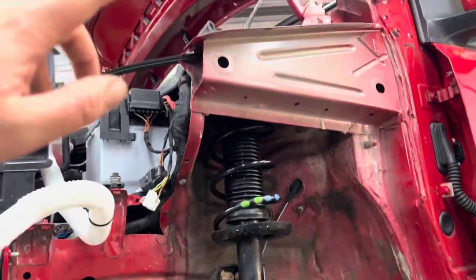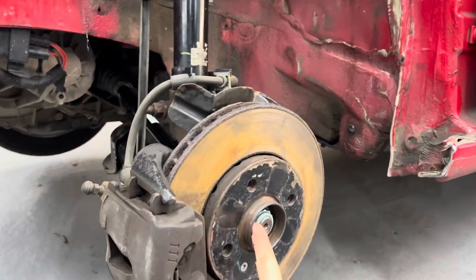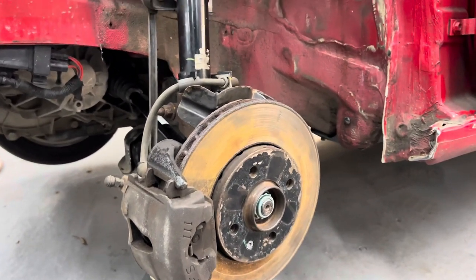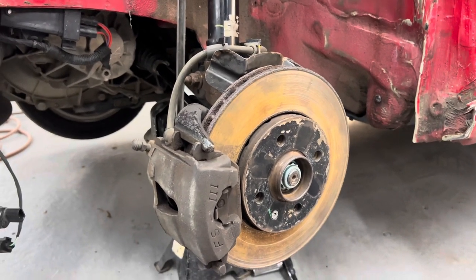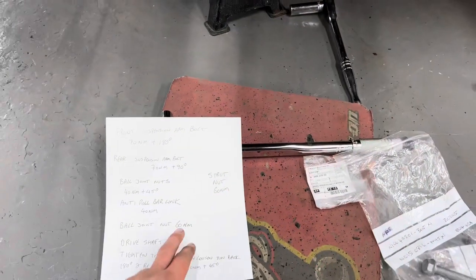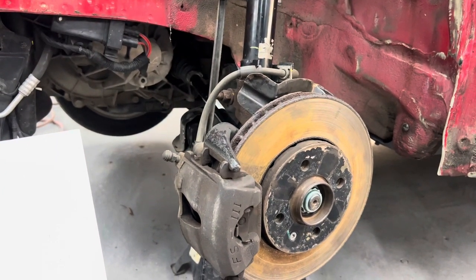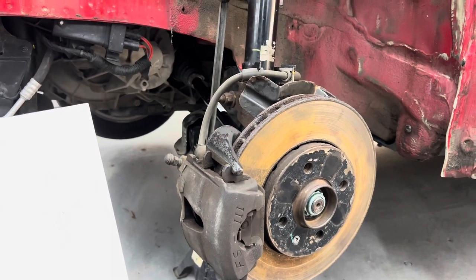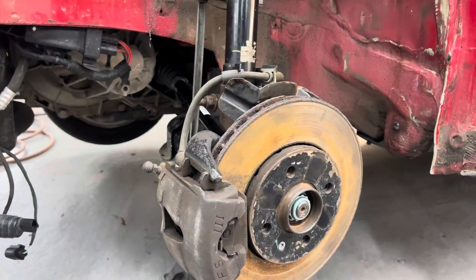For the driveshaft nut — that's a 12-point 32mm socket — when the car's on the ground, tighten it to 200 Nm, then loosen it back 180 degrees, and re-tighten to 50 Nm plus 45 degrees. That's all the torque specs for the front suspension. Those specs are the same for a Skoda Citigo as they are the same car.